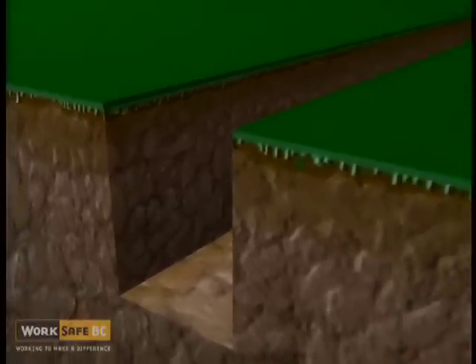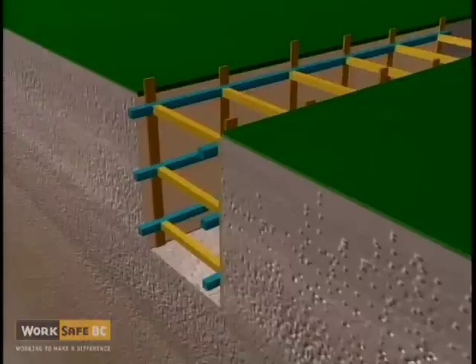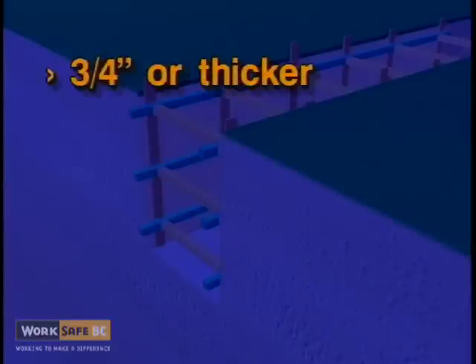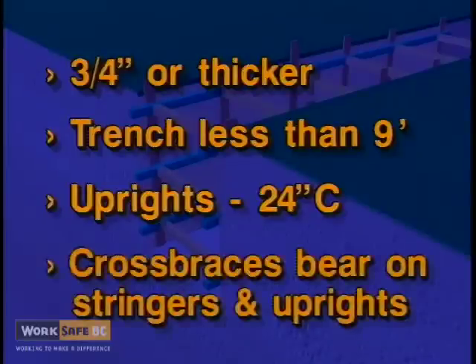When the shoring requires the uprights to be close and tight, some of the uprights can be substituted by plywood with the following conditions: the plywood is three-quarters of an inch thick or thicker; the trench is not deeper than nine feet; the uprights are installed at not over twenty-four inch centers; and the cross braces do not bear directly onto the plywood, but onto the stringers and uprights.